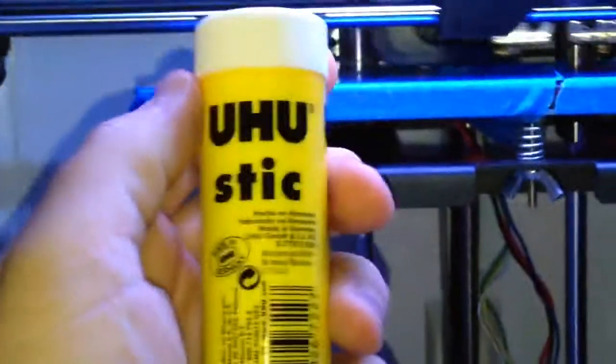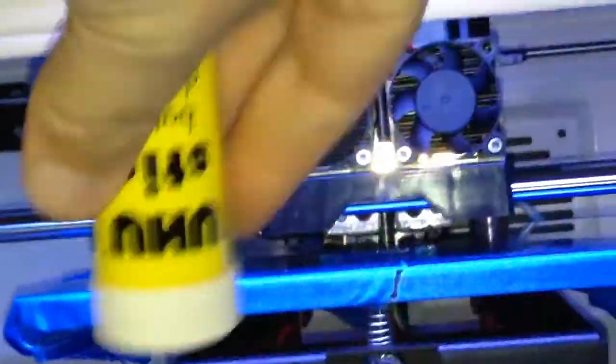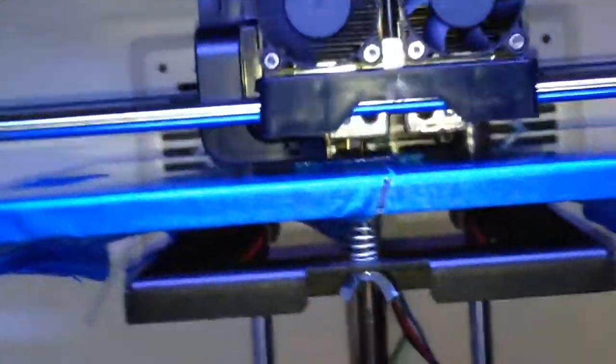Using the Skinforge slicer — that seems to be doing alright. And I'm using this Yuhu stick to put down on the bed before I print, and that seems to be doing alright at the moment.